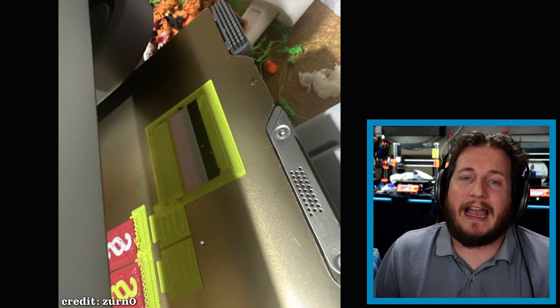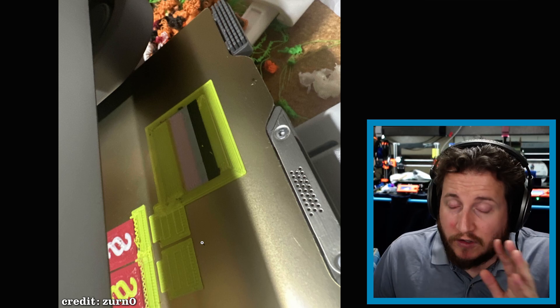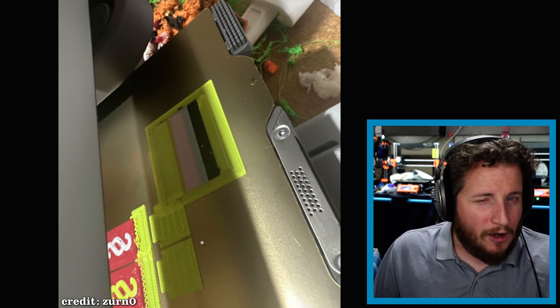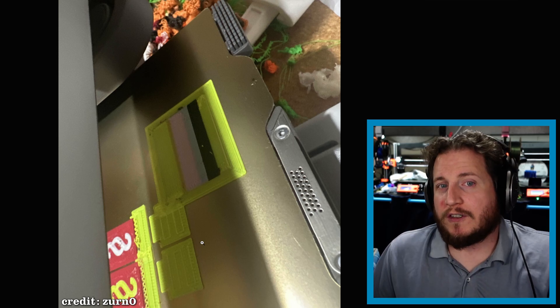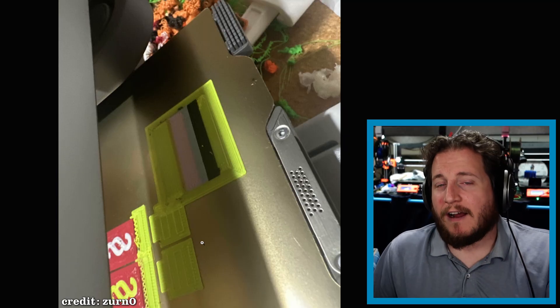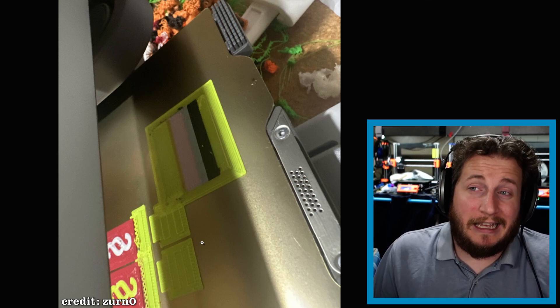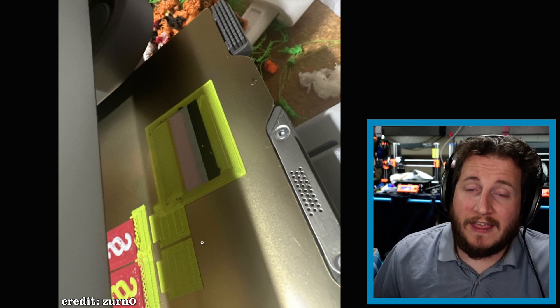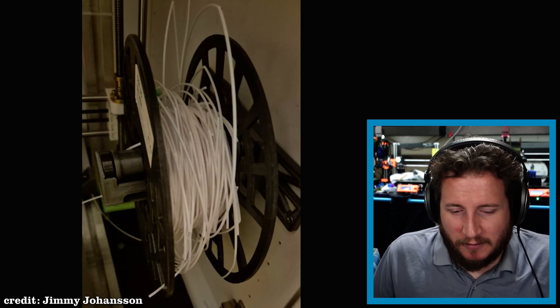If the purge block had been hitting more of the support material that would be a significant problem. It's good to keep in mind that your purge blocks should not contact your actual printed parts unless you 100% mean to do that. There are cases where supports aren't very steady and you might intentionally connect them to a purge block to keep them from falling over — that can be a huge benefit. In this case it was not intentional, so just verify your purge tower isn't going to hit anything. The slicer should show and warn you about this. Task failed successfully — good job.